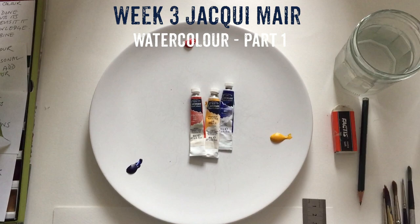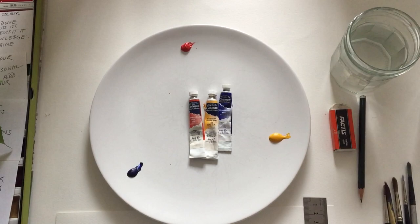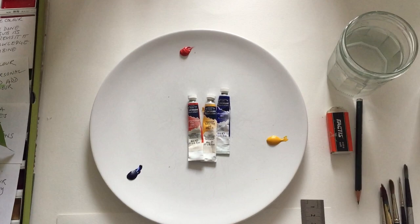Before you start, make sure that you've got all your materials ready. You'll need a dinner plate or a white plate that you can mix your colours on. On the colour wheel, I would suggest that you put your red, yellow and blue in the same positions as on the colour wheel. In the sets you've been given from Kevin, you've actually got a lemon yellow, a vermillion and an ultramarine, and I'd use those three colours to start your colour wheel.